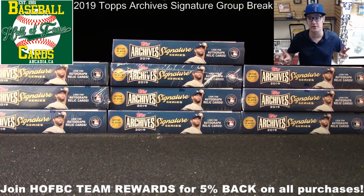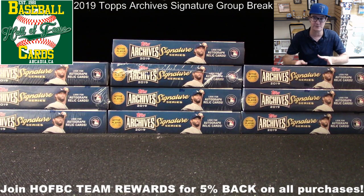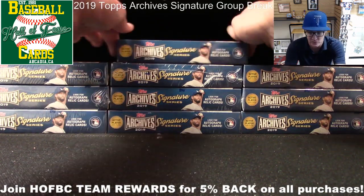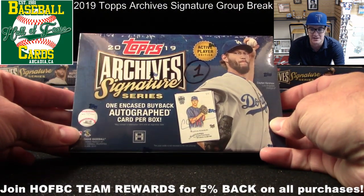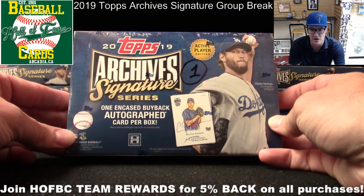We'll be doing two separate breaks in two separate videos. This is the first break, then we'll finish this one, pause for a few, and come back at 3 p.m. to execute break number two. Each break has 10 boxes of this wonderful product that released today — Topps Archives Signature Series, featuring one encased buyback autographed card per box.